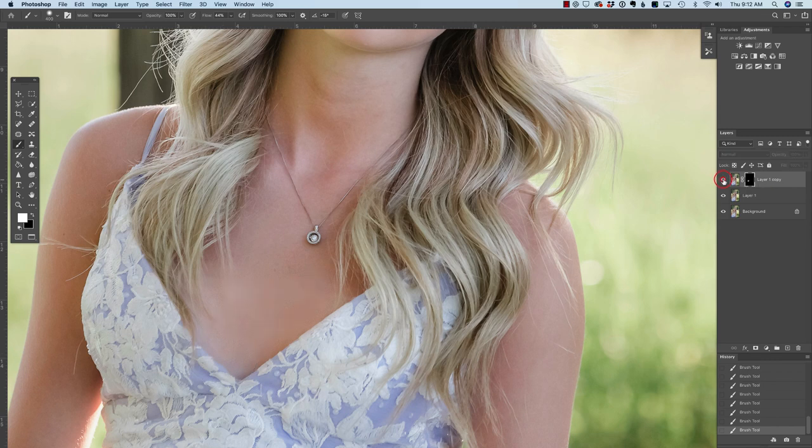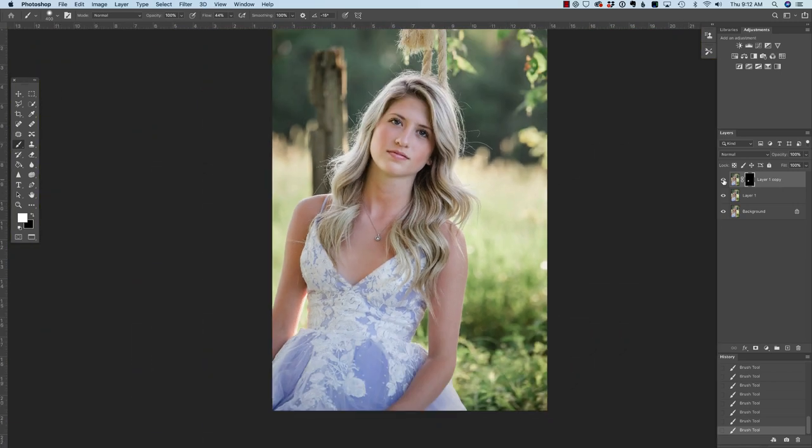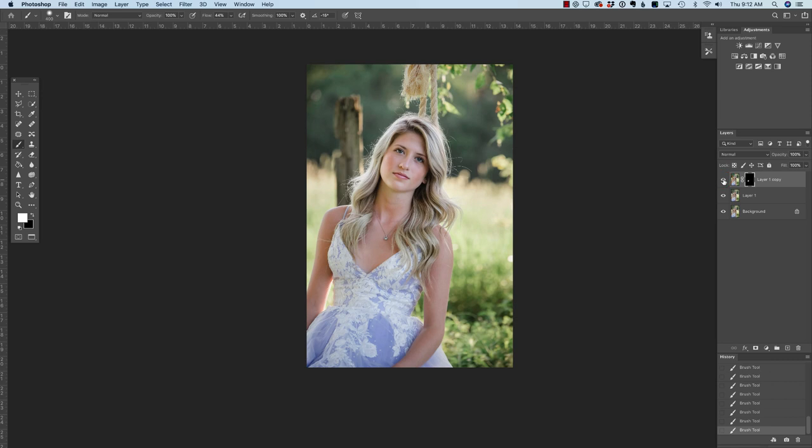Let's look at that before and after. It might be really difficult to see on your screen, but trust me it looks a lot better, and when we back up you can't really tell when you're zoomed out. In conclusion, removing tan lines is one of my least favorite things to do because there is not one single technique that is going to work for every image. It is always a combination of the healing tools with the brush tool and it largely depends on the photo. Your best bet is to educate your clients ahead of time so that you avoid this situation. I hope that you found this useful — I'll see you in the next video.